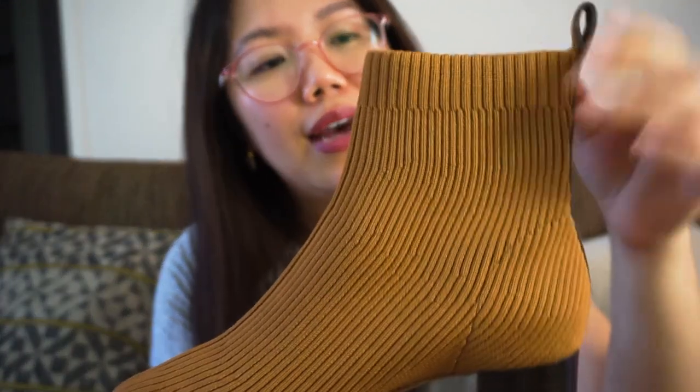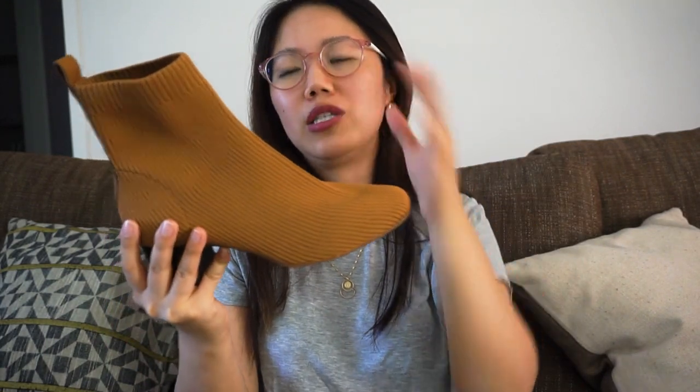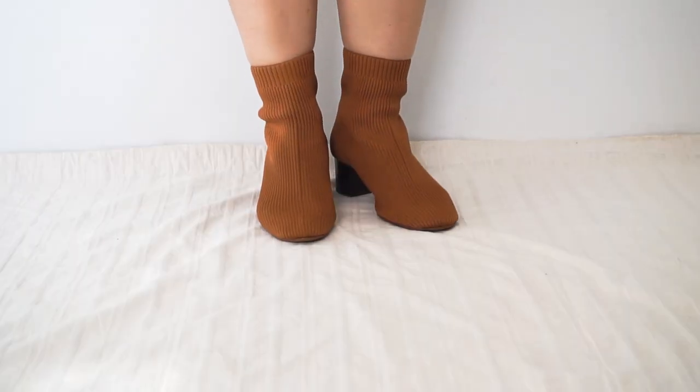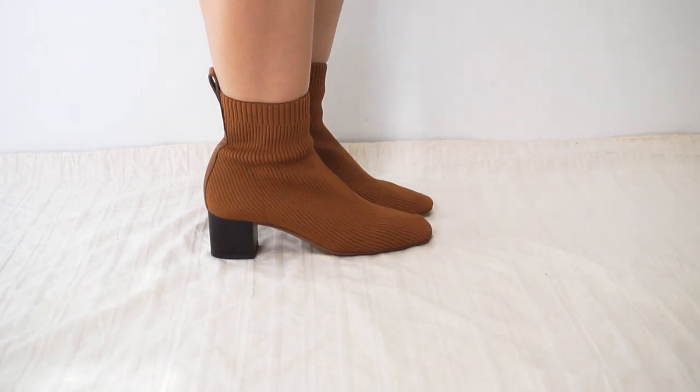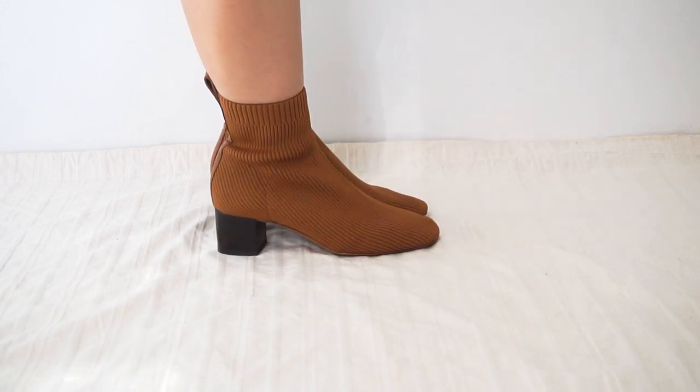My next pair of shoes is the Everlane Glove Boots. You can see that the material is kind of like a sock — but a thick sock. You wouldn't believe that this is actually made out of plastic bottles — 9 plastic bottles to be exact, according to their website. It's just a beautiful, well-made shoe. This thing doesn't need breaking in or anything like that; you can wear it straight out of the box. I could see myself styling this over and over again during fall and winter.